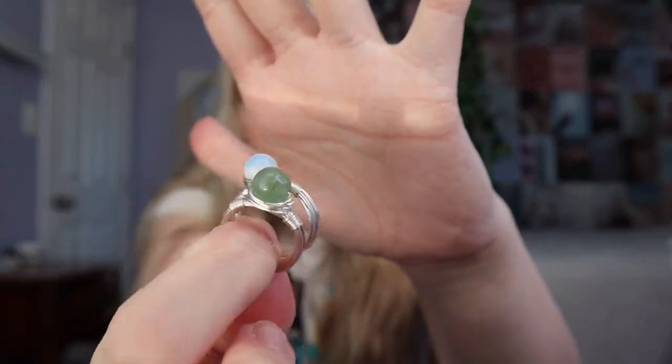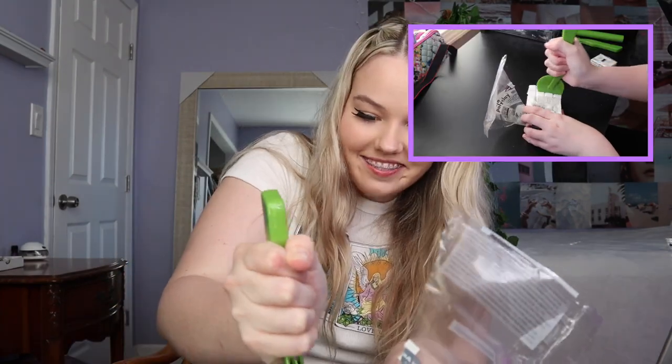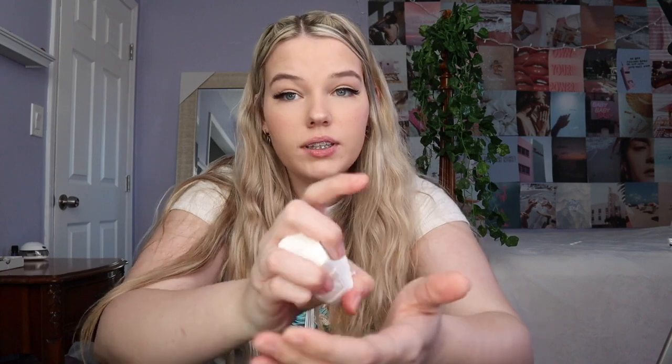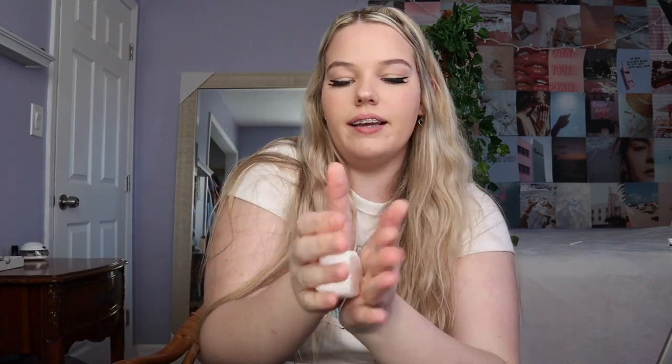I'm going to take my rings off because I feel like I'm going to get clay on them. I love these rings — they're Opalite and Adventurine, I'm pretty sure. I'll link the Etsy shop down below. The shop had tons of rings and you could get like two for $15, so a really good deal. I guess I'm just going to use my desk. I've been wanting to get a new desk anyway, so if it gets ruined by the clay, I'll use that as an excuse to get a new one.